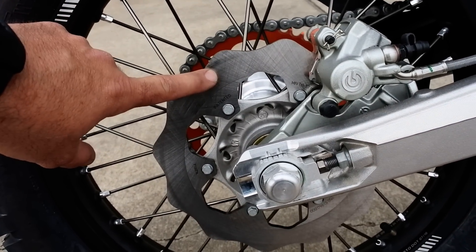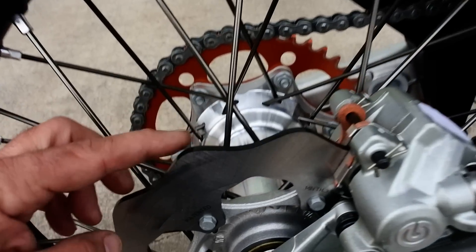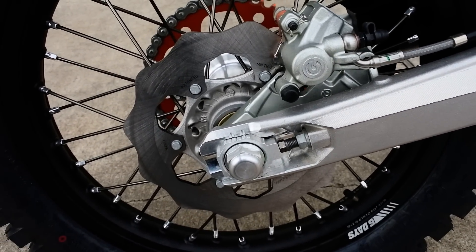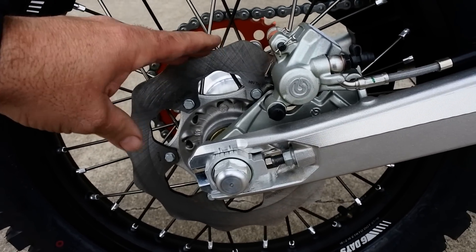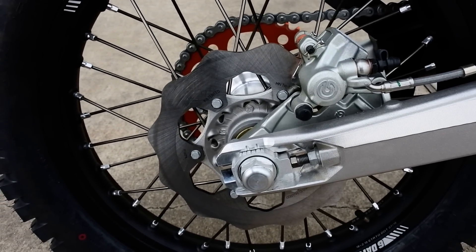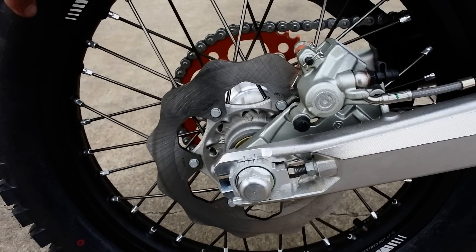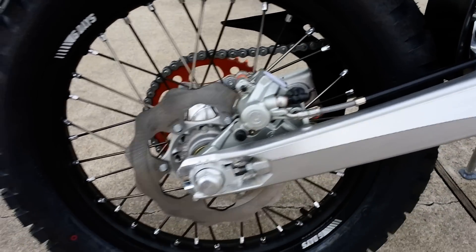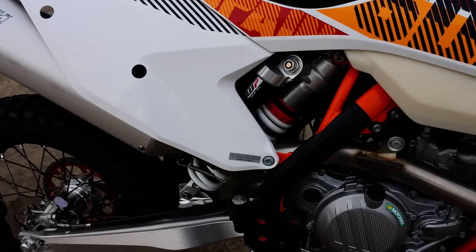On most KTMs you'll see a drilled, lightened rotor, but with this one you get a super heavy-duty, thicker brake rotor. That's to resist warping — in enduro riding you often use the rear brake to control speed rather than being on and off the throttle, so you risk overheating it. You also get an orange anodized sprocket, and this bike has the Explorer PDS rear shock, which is an upgraded rear shock over the previous XCW and EXC models.